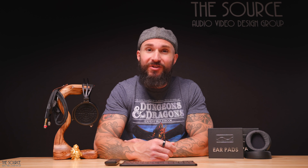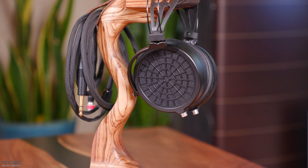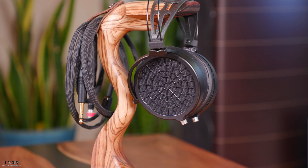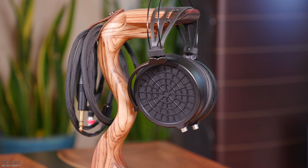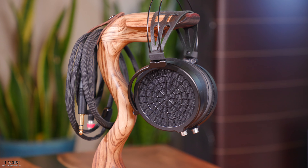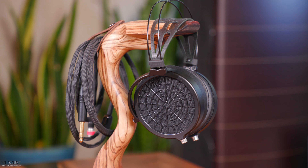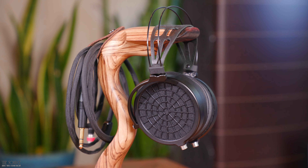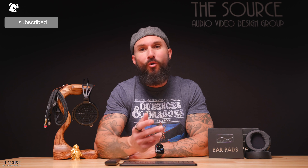Stay tuned for the next video in this series and don't forget to check out the links in the video description if you want to learn more about the DCA Ether II and pick up a pair for yourself. Don't forget we have our trade-up program — if you have audio gear you want to trade in towards new products — and our price match policy, which I will link in the video description. You can always give us a call or message us through the website to make sure you are getting the best price. We hope you enjoyed this first look video of my experiences with the DCA Ether II headphones. What do you think of the Ether II? Are they on your radar or have you been sleeping on them like I was? Thanks again for watching — please smash that like button and subscribe today for more headphone videos. Until next time friends, remember, let the music be your guide.